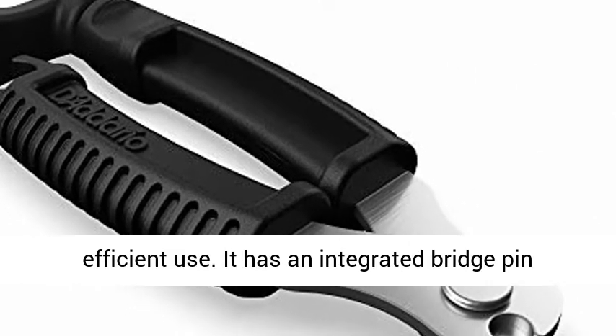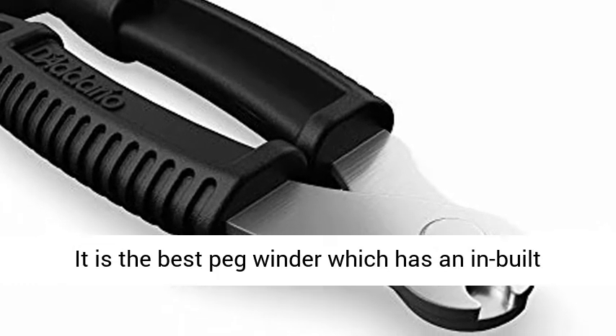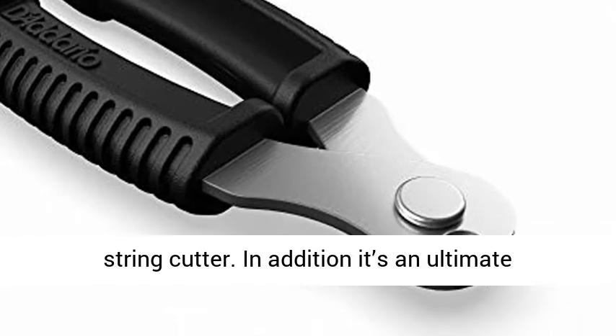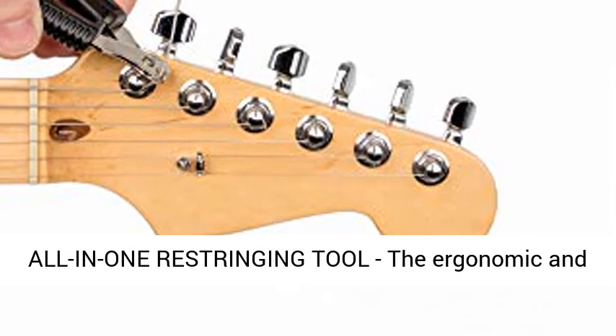It is ergonomically designed for comfortable and efficient use. It has an integrated bridge pin puller, so it can be used for acoustic instruments. It is the best peg winder with a built-in string cutter, and as an ultimate restringing tool, it can be used in every case.